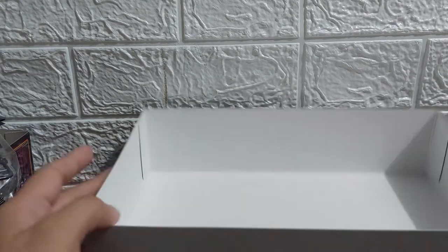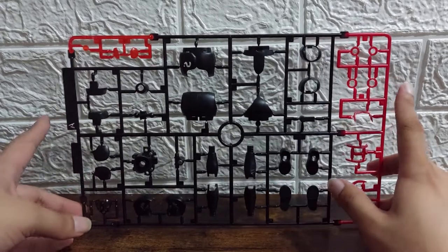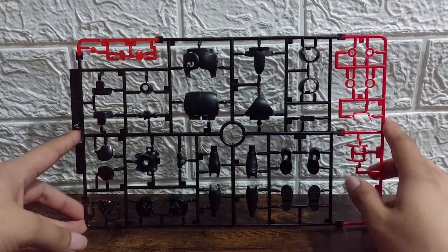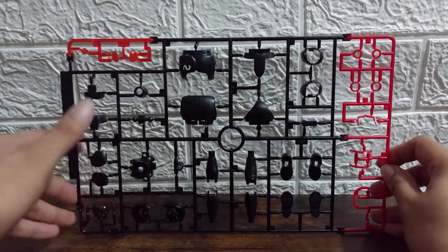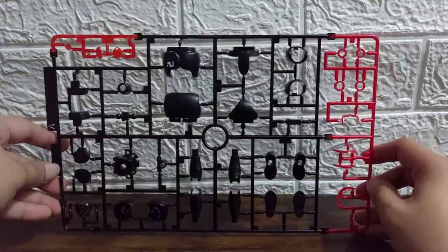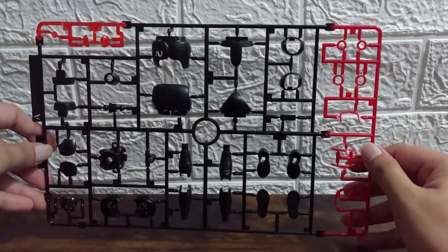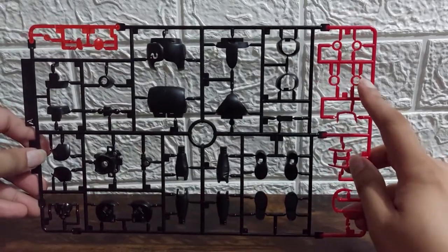Let's take a look individually at each of these sprues and runners. First up we have Runner A, the multicolored runner, where we have all black parts — the body, the waist, the legs, the feet, some parts of the head — clear red for the eyes and the belt, and some red for the head, body, arms, and legs.